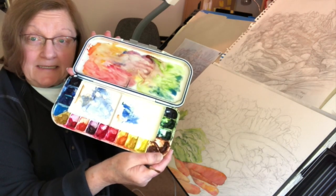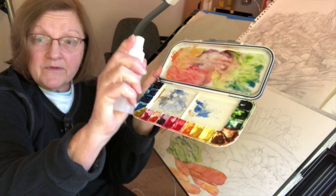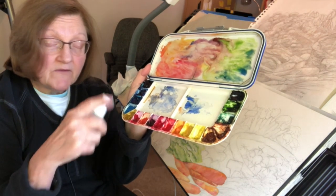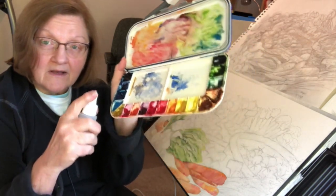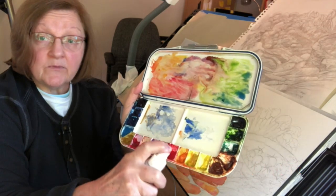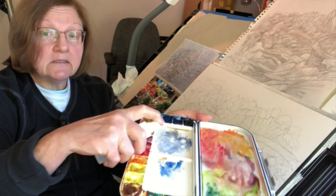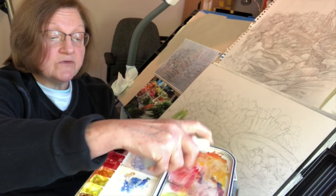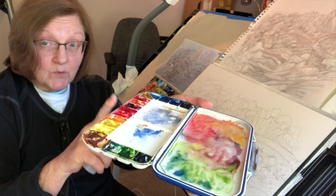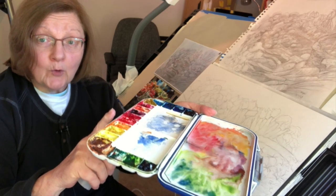Here is my dirty palette — witness what you shouldn't do. I should be spraying it and keeping these wells damp, and I haven't done that yet. Never paint with dry paint. Don't use paint that's cracked in the wells. I have students who come in with paint so dry you could lift it with your fingernail. You should always spray the palette flat so the paint doesn't drip into each other. The first thing you do in the studio is make sure your palette is damp, your wells are damp, and you refill the paint.